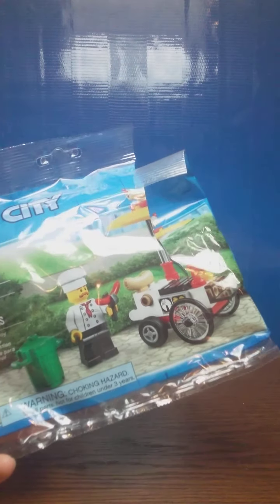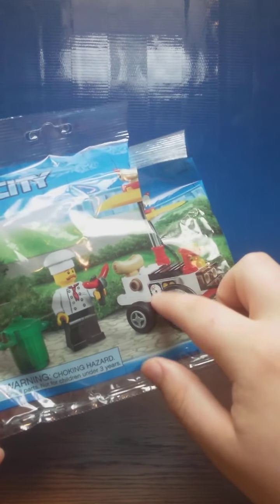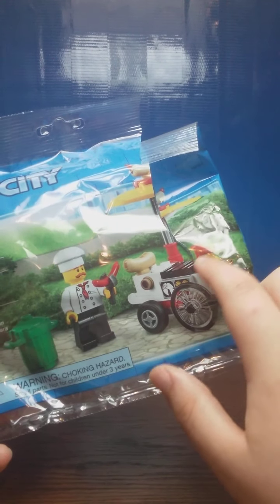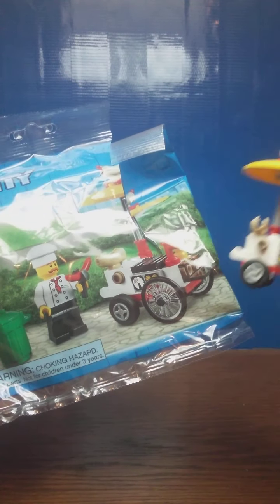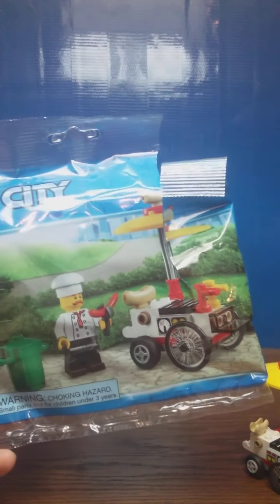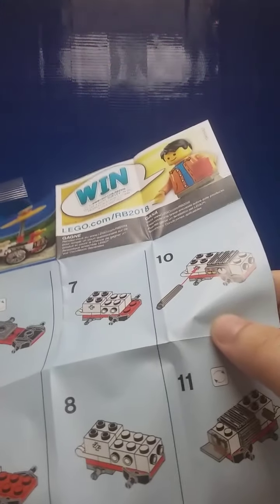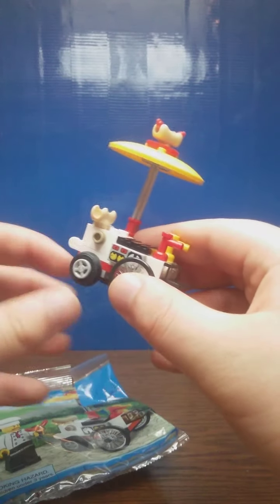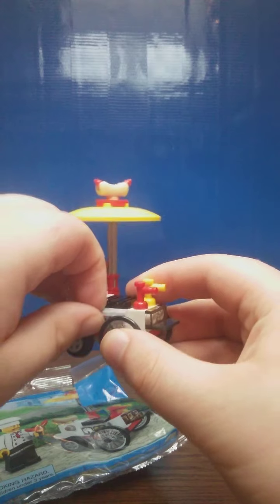I just wanted to point out a quick detail — I realized that LEGO made an error. If you look at this 1x2 tile piece on the hot dog stand, it's flipped so that the piece is oriented one way, but when you look at the actual build, it's reversed. You may be thinking, did I just mess this up? No, I swear I did not, because on the instructions it tells me to do it that way. So that's obviously an error on LEGO's end, but if you want, you can just swap the pieces over to be correct.